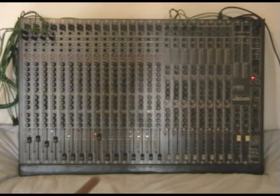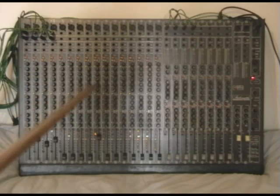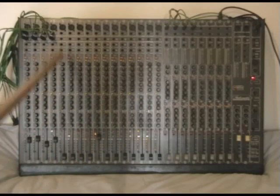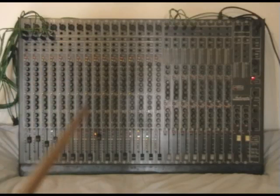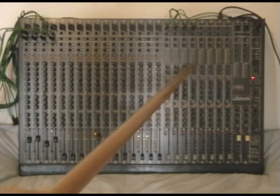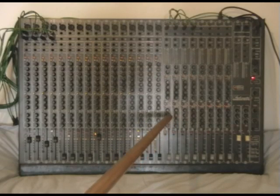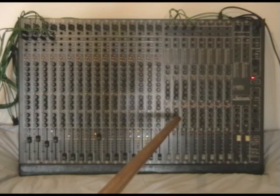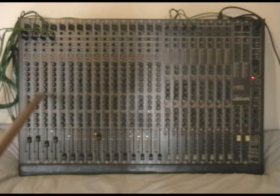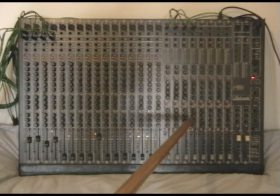The reason it's called a split console is because you've got your input channels in one section, which is traditionally on the left. These are all your input channels that receive the incoming musicians playing in the studio. On the other side of the mixer you have your tape groups, where you monitor the signals coming from tape while you're recording.